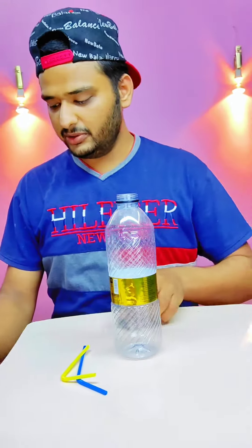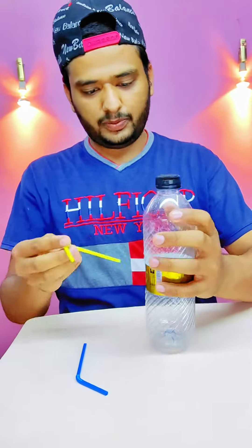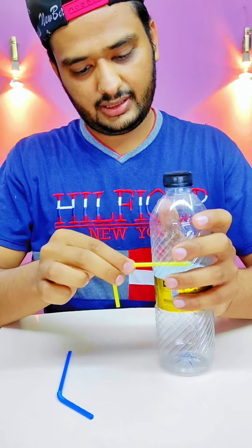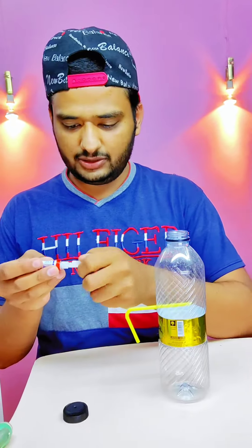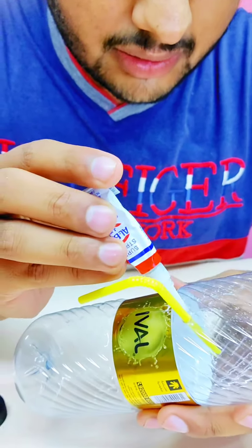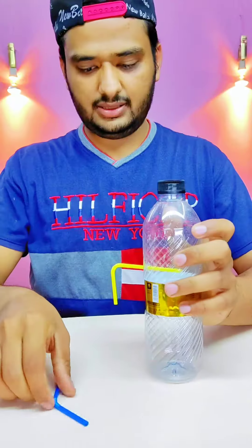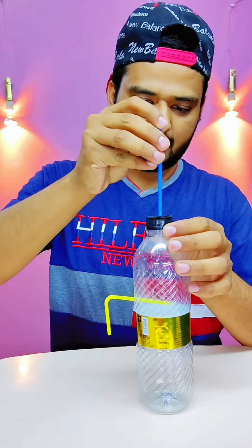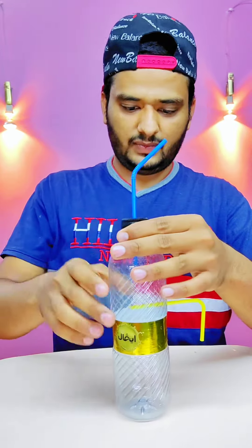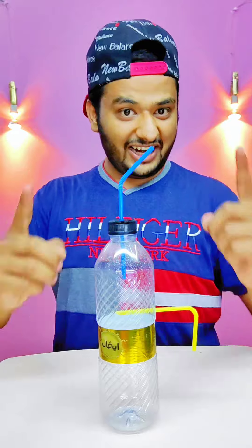It's in the bottle. Now what we have to do — this pipe, we will fit in this pipe. What do you need to put glue? Why do you need to put glue? So that the water will come in the bottle. And the upper — this is like this. Our bottle is ready.